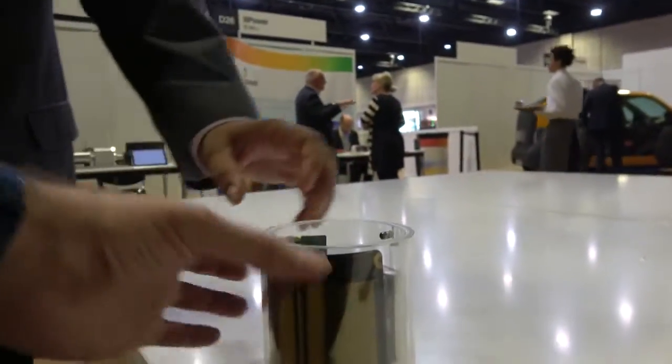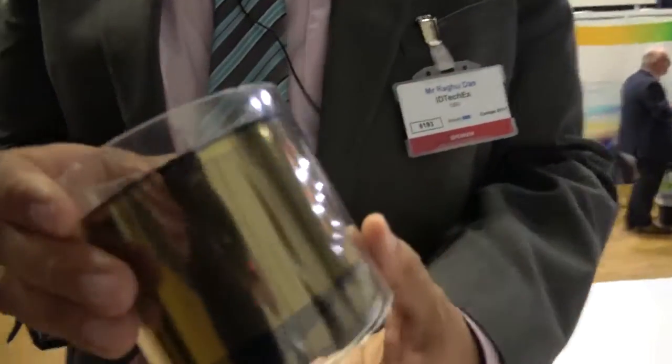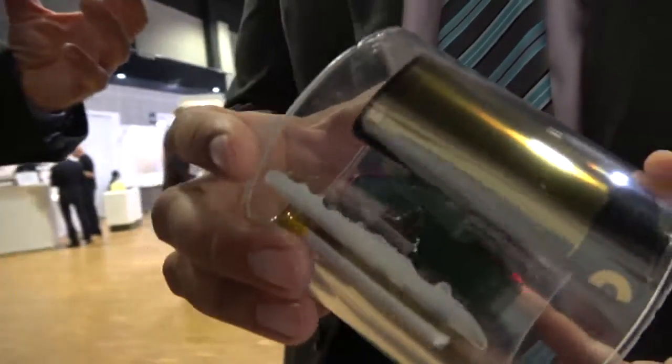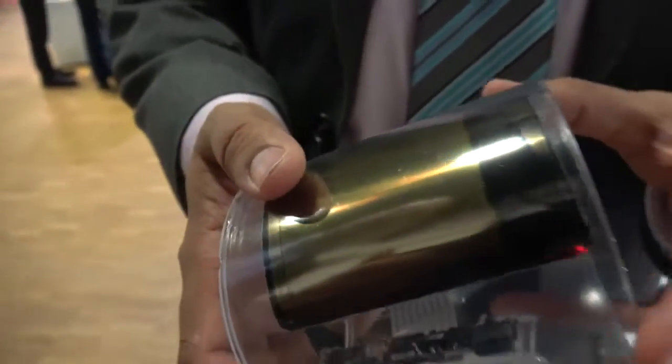Secondly, we're working with the manufacturers who own these existing amorphous silicon TFT fabs, which we will convert to this technology, bringing all the elements of the supply chain together to deliver this as a product as soon as possible.